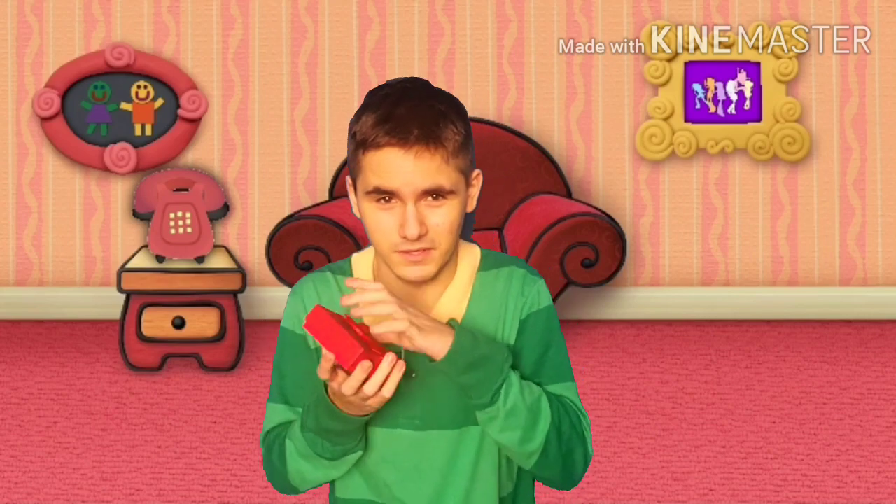Hey, where'd the small yellow box come from? Oh, it says it's from Blue. Let's open it.